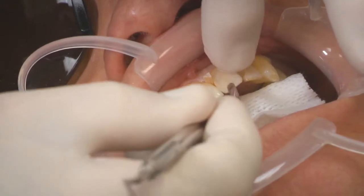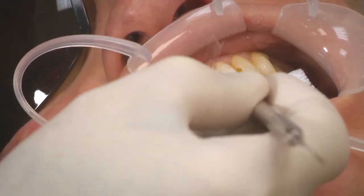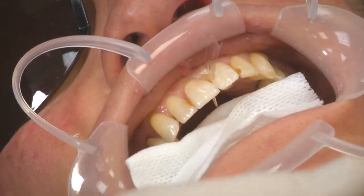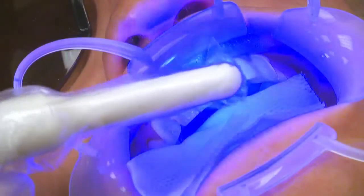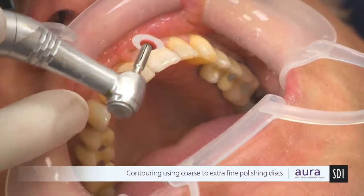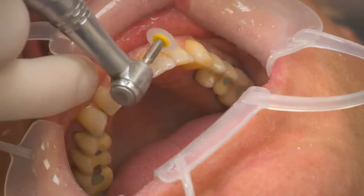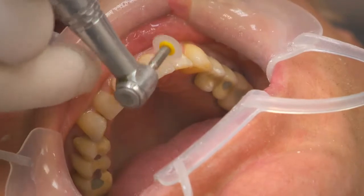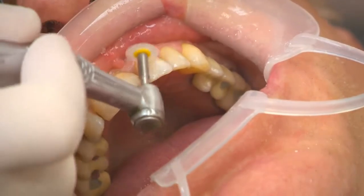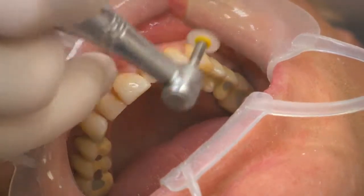We're going into our final stages of polishing, starting through our discs and then finishing with composite polishing. Take your time going through the discs, allowing the aluminium oxide to bring the composite up to ideal polish. Remember that the enamel is a microfill — 0.04 micron particle size — which will polish up to an incredible lustre.